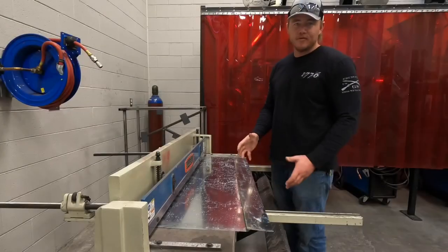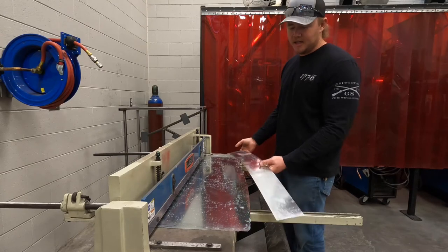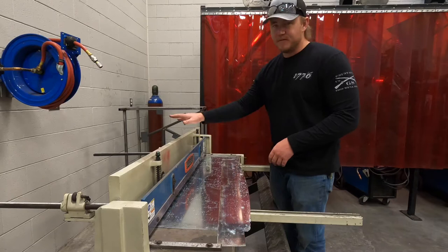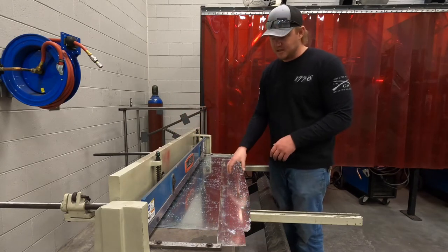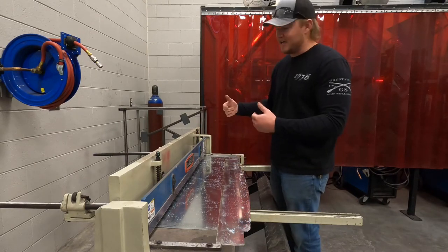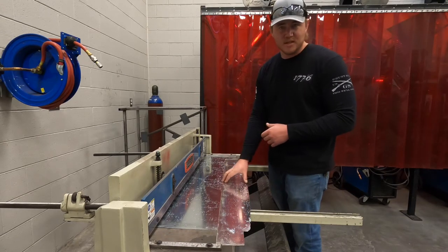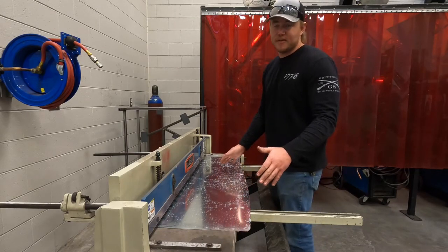All right, this video will teach you how to make everything start to finish, besides maybe paint. For the rose, we need to cut some four-inch strips, then cut them into four-inch squares. This is our foot stomp shear — it has an adjustable bar so you can set up repeatable cuts easily. It's got measurements on both bars for adjustment, and we've set it to four inches.